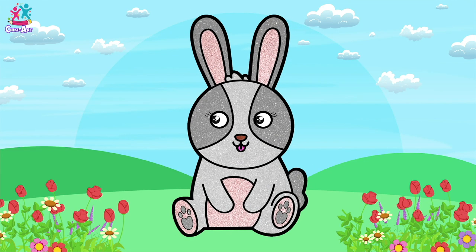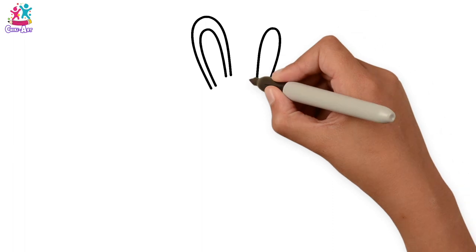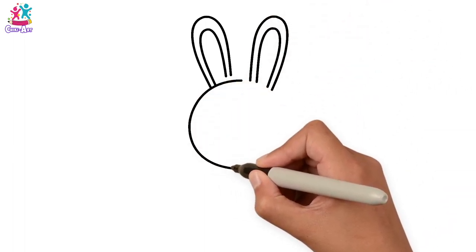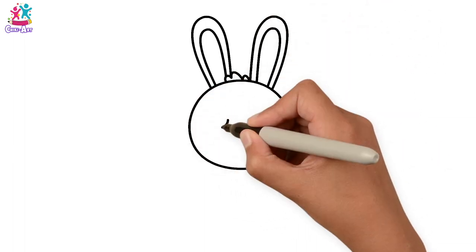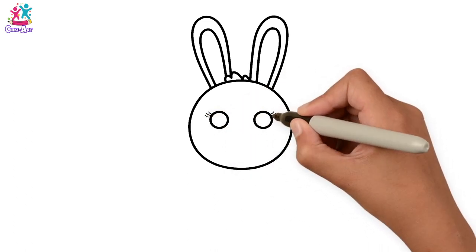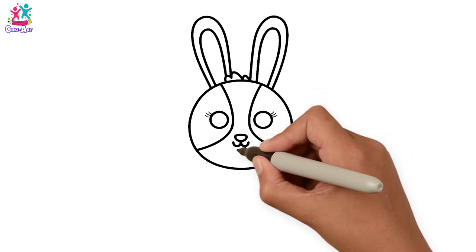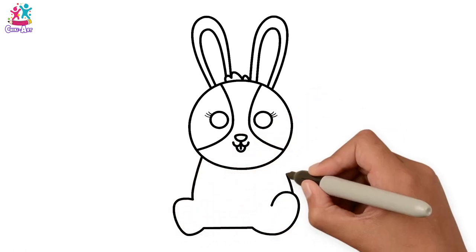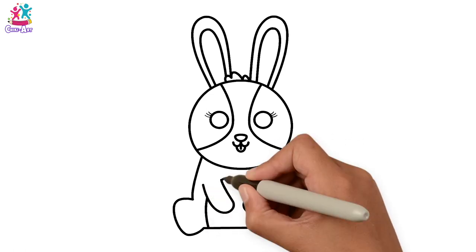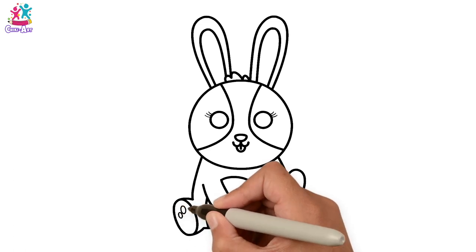How would you like to draw and paint a cute little bunny? Let's do the ears first — long oval shapes. Then the head is a circle, little tuft of hair, circular eyes with some eyelashes of course, three on each side. The patches, the nose, the mouth. Now for the body — arms, tummy, tail and feet, and the pads underneath.